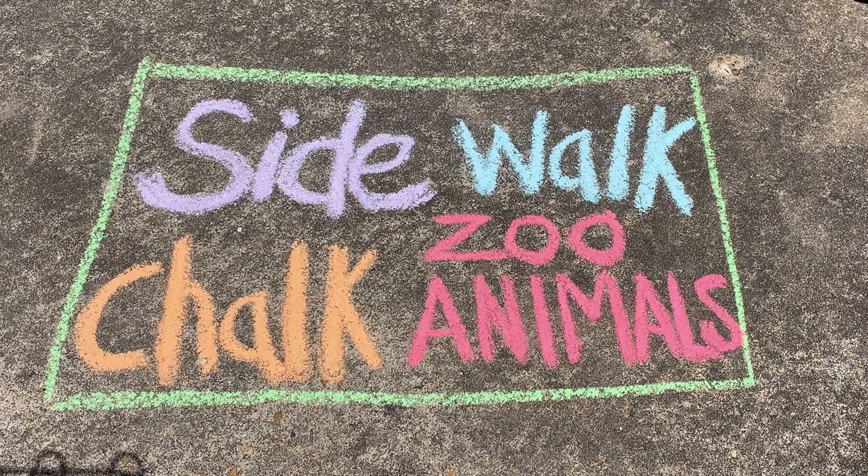Sidewalk Chalk! Zoo Animals! Hi everyone!